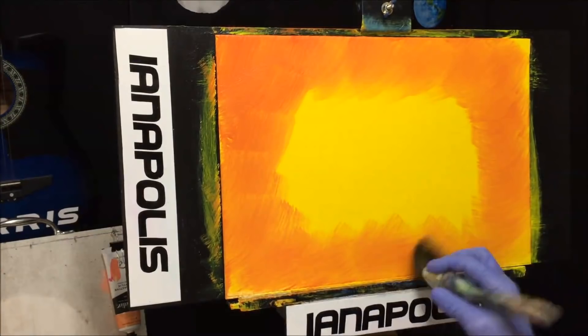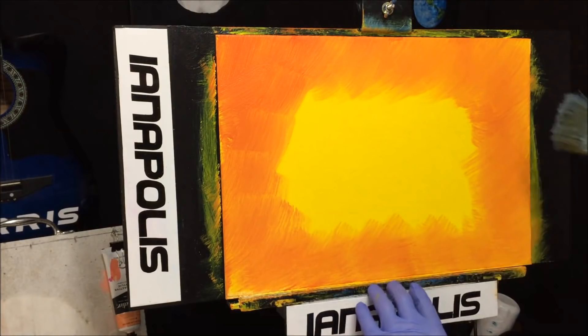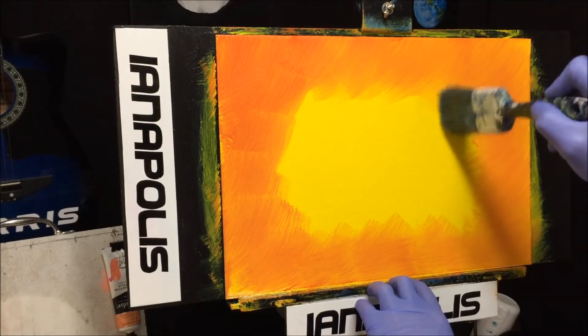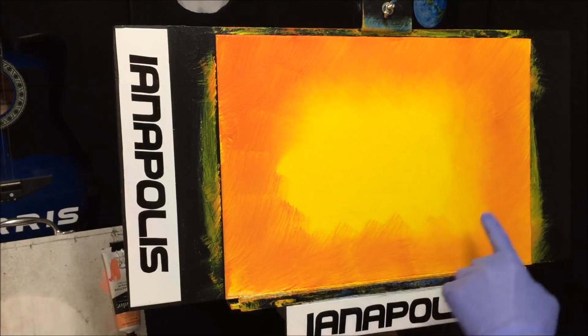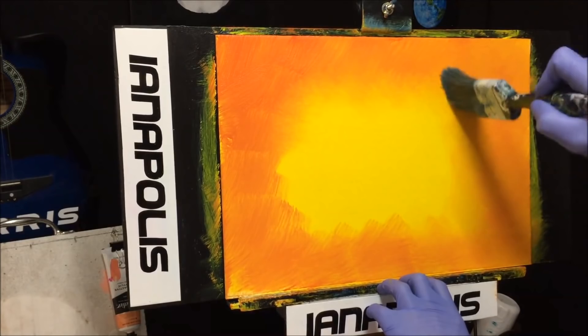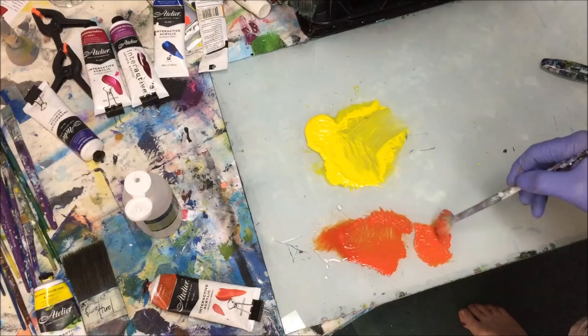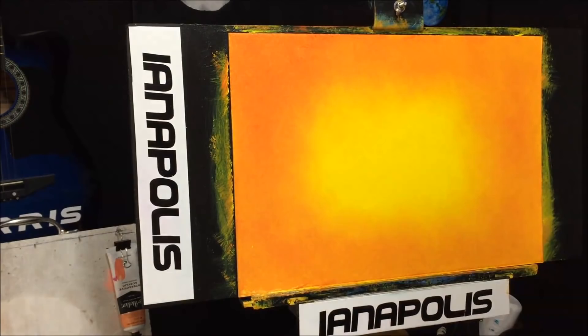I've got another two-inch blending brush and I'm going to take it dancing on the canvas board. I'm bringing the red gold into the yellow for a smooth transition, tapping it to get rid of those ugly brush marks so we've got nice soft colors of the two meeting. Then I'm grabbing a fan brush with some more red gold.